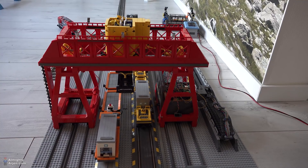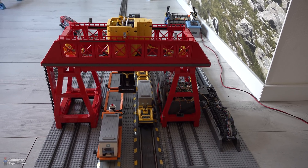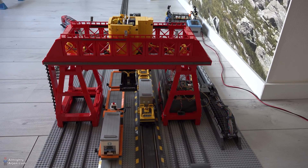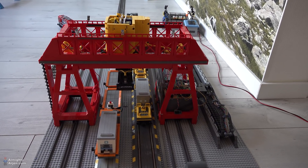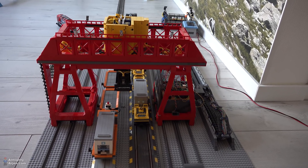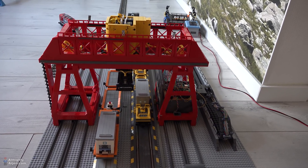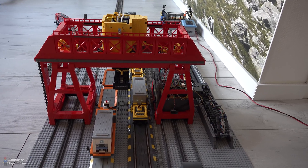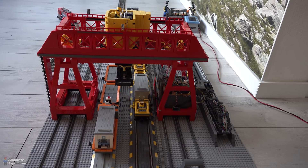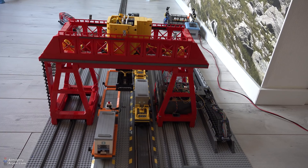We're gonna check out the lighting system in dark circumstances in a minute — I haven't seen it either. What I did with the lighting system is that I connected it to the control system, and by doing so I can now actually control the intensity of the lighting. When the terminal is idle and doesn't do anything, the lights are pretty dim, and when it becomes active and starts moving the lights become a bit brighter.